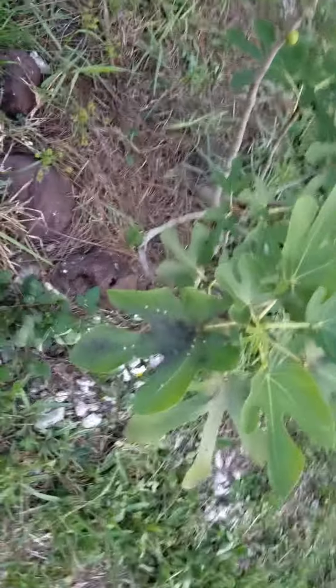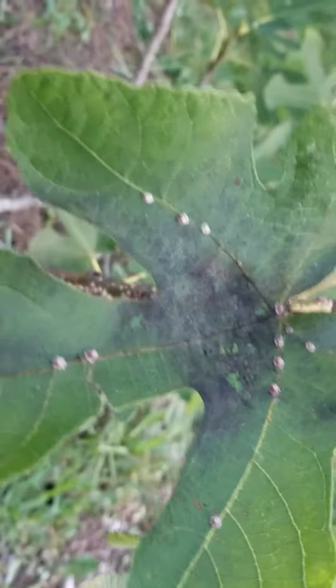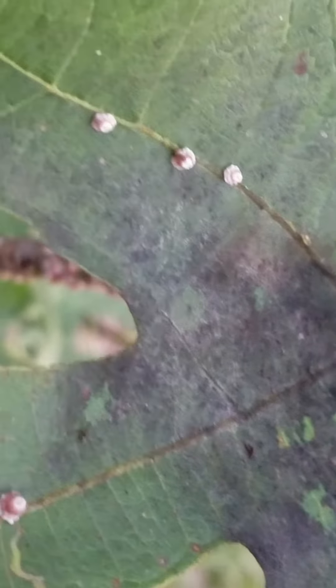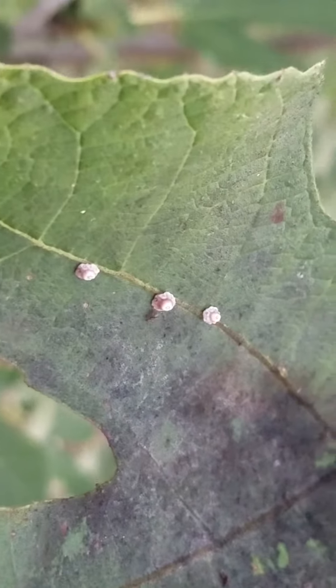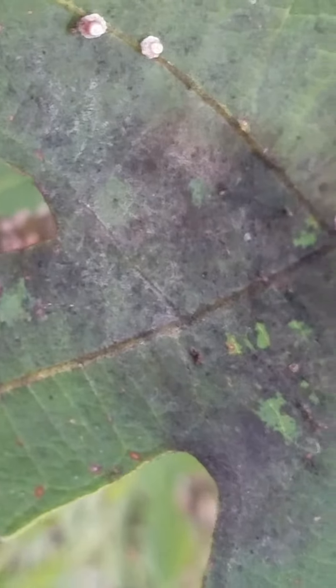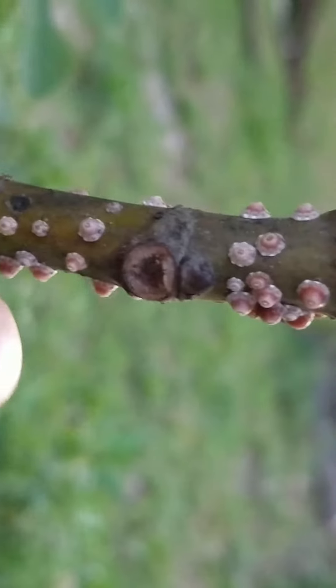Hey YouTube, Chin Chin Gardener here. Check it out — new pest. These are scale, and that's what they do. They also have aphids, ants, and scale everywhere. They're all over.